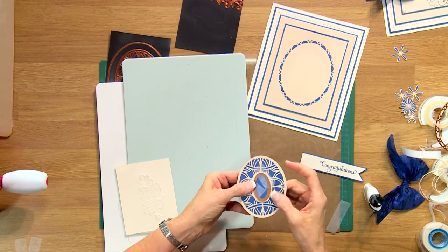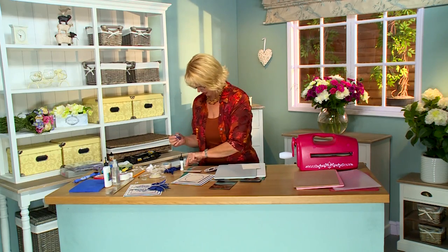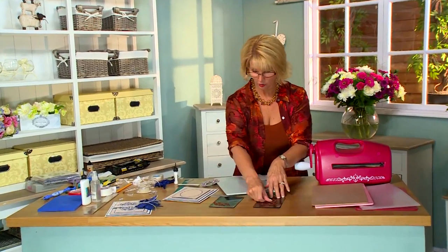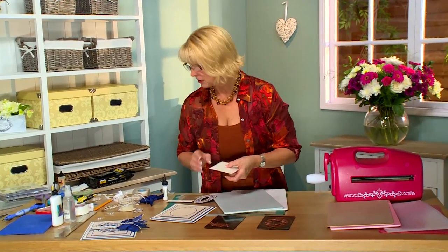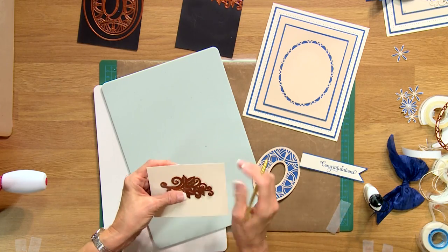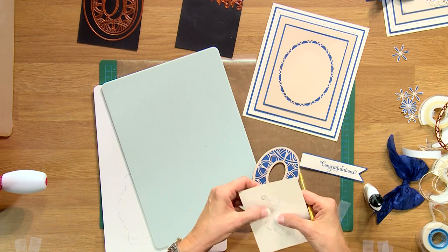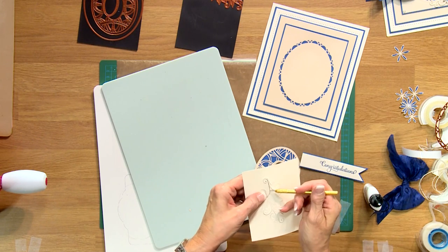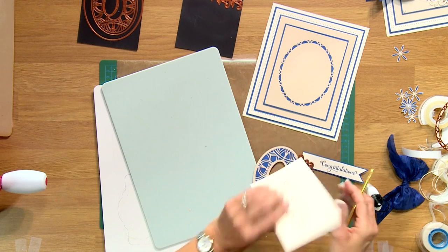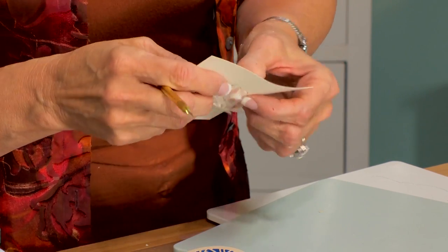Okay, so this one is cut nicely. Peel that removable tape off — you want to save that, you can use it later — and put this back onto your magnetic sheet so it's not lost. This one looks like it's cut nicely too, but let's just do a little popping out with our pokey tool to make sure we don't have to pass it through one more time. It's got a lot of little curly bits to it. Yeah, I think it's good — it's falling right out in fact. You can pop that right out of there.